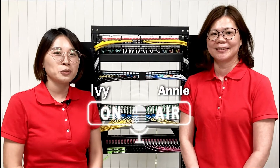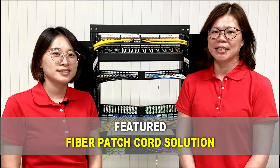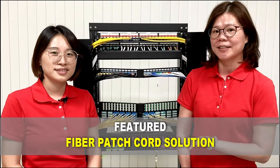Hi, this is Annie. This is Ivy. Welcome to CrossConnect. Today we are going to introduce our new products about the ReleaseEasy Fiber Patch Cord. This fiber patch cord is mainly applied for the high-density solution. So Ivy, can you show us the solution?